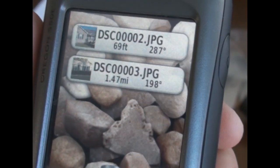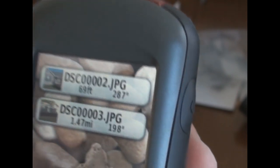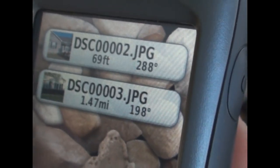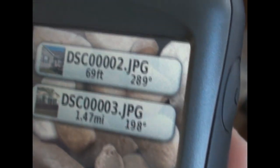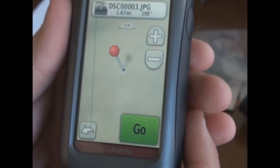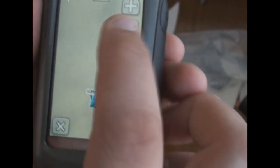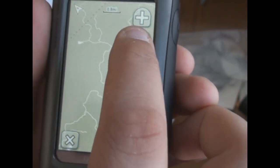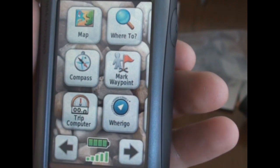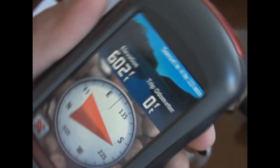I'm going to touch Photos. Right now I've got two photos: one at my in-laws' house and one outside my own house. It tells me the distance — I'm 69 feet from my house where I took the picture, and 1.47 miles from my in-laws' house. It tells you degrees and all that. So if I want to go to my in-laws' house, I just touch it, it brings up this little map, press Go, and that's it. It draws a pink line showing which way you need to go. You can zoom out and zoom in.